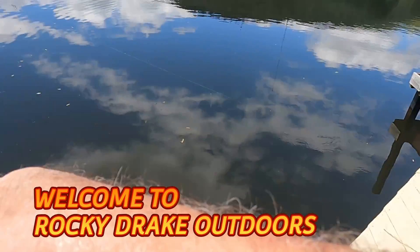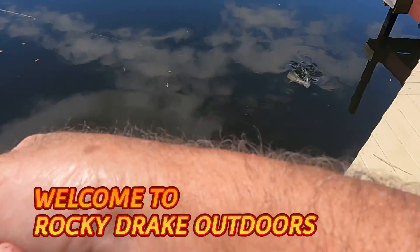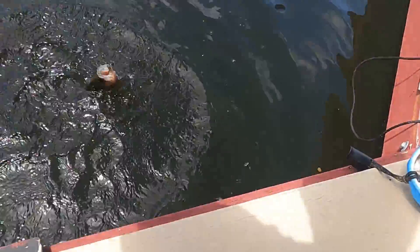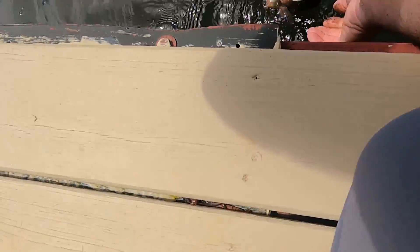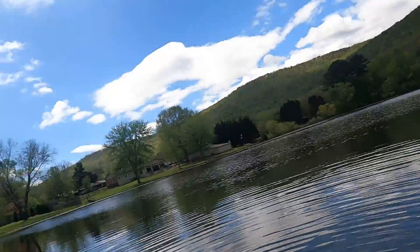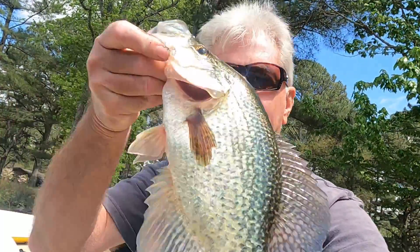Anyway, we're gonna have fun today folks — hey, this brings a kid back out of me, I love doing this. Let's get with it, I'm gonna put my glasses on where I can see what I'm doing. Oh my gosh, look at here — what a crappie! Oh my gosh, I caught him! Look what a crappie. Oh folks, let me take these glasses off — I can't, I got my hands full.